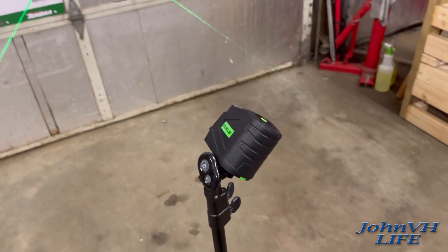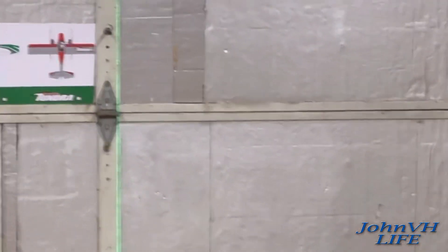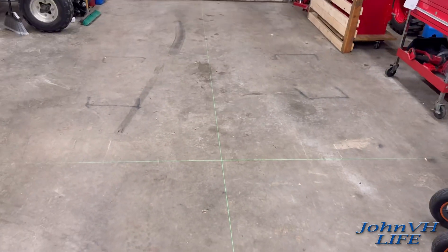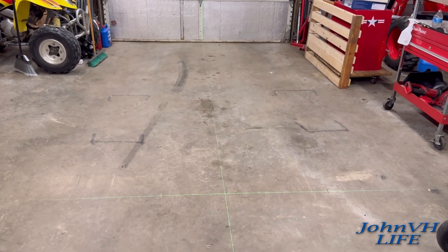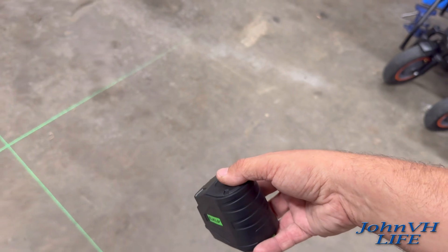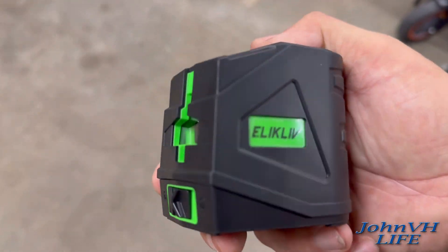If you want to run a plumb line down your shop floor you can do that as well. I've got it lined up going right straight up and down the floor — pretty cool if you ever want to pinpoint something on the floor or make things straight from one side of your building to the other. For manual mode you just push the button on top to turn on, and push it one more time to turn off.